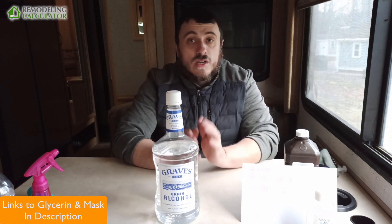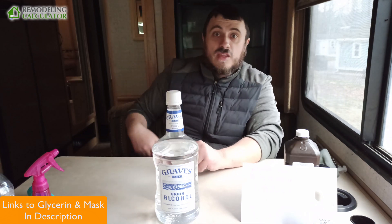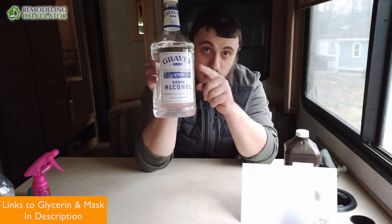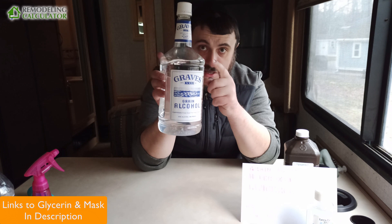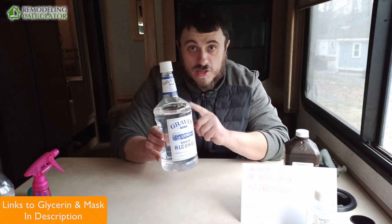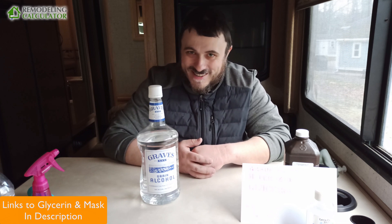If you go to the store — CVS, any pharmacy, Walmart, Target, any place like that — there is no rubbing alcohol, you cannot buy it. But you can buy this grain alcohol. The reason you can still buy it and it's available in most liquor stores is because in America people don't drink grain alcohol — they drink whiskey, scotch, bourbon, vodka. They don't drink grain alcohol. That's why it's still available. In Russia, where I come from, they drink grain alcohol, but there's plenty more of it — they make a lot more anyway.